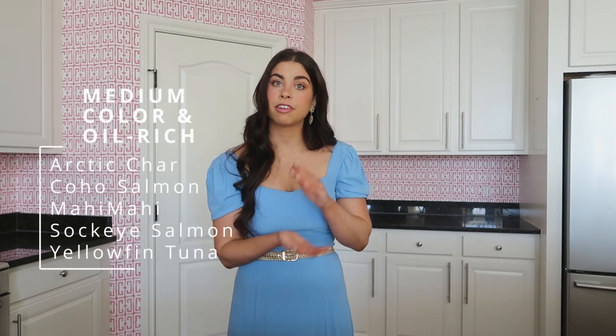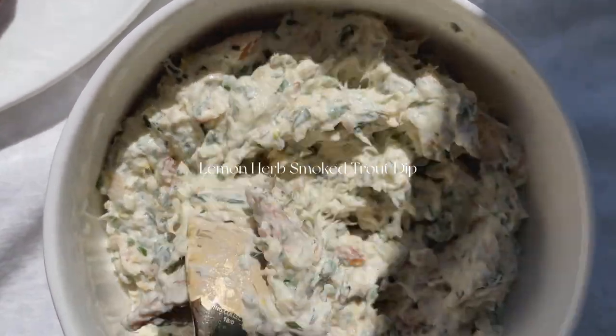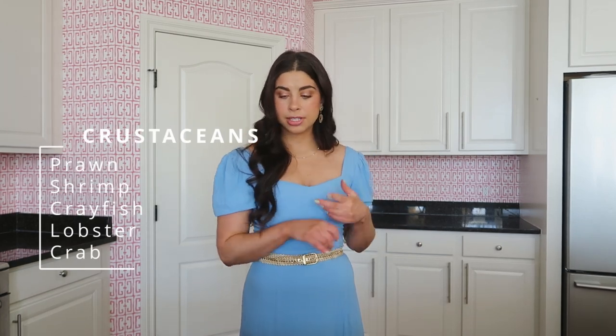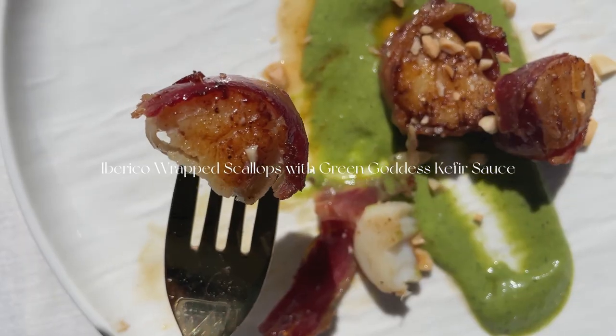And then we have the medium-colored ones, which are still oil-rich: yellowfin tuna, sockeye salmon, mahi-mahi, and coho salmon. We have your white lean and flaky fish: black sea bass, branzino — which is like the Mediterranean fish — flounder, red snapper, and rainbow trout. I have some smoked trout and I'm going to make it in a very traditional way as a dip. Smoked fish in general is a fantastic option. The last category is shellfish. You have your crustaceans: prawns, shrimp, lobsters, crabs, and crayfish. And then your mollusks: clams, mussels, oysters, scallops, octopus, and squid. I will be showing you a mollusk today, which is scallops. They are more on the expensive side, and they can be interchanged with shrimp if you wanted a much cheaper option. The reason I explain each category is because they all get cooked a little bit differently, and it's also so you know how to pick your favorite type of fish.